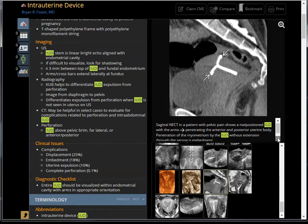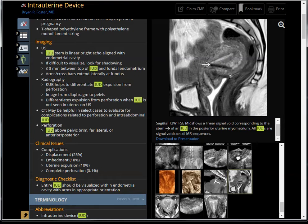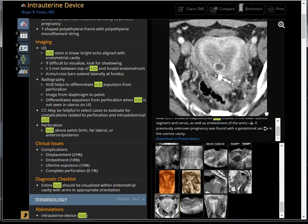They literally embed into the myometrium. If they did not go through the serosa, that's not a complete perforation. Another case of embedment on MRI — you can see a retroverted uterus with the IUD in the myometrium. This case shows malposition of the IUD in the lower uterine segment — probably the copper one. It didn't work because there's a gestational sac right next to it. Unfortunately, this gestational sac is not very safe because a CT scan was performed, and the CT radiation may not be beneficial for this fetus.